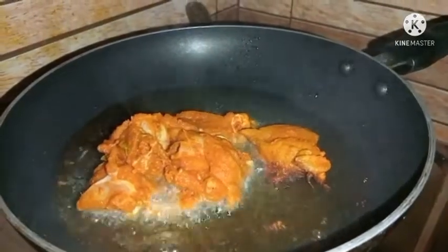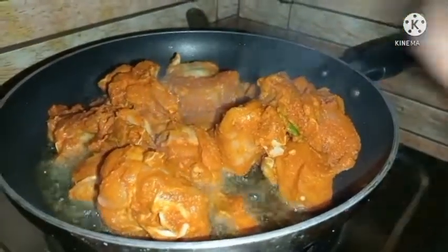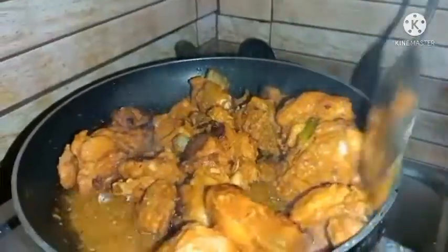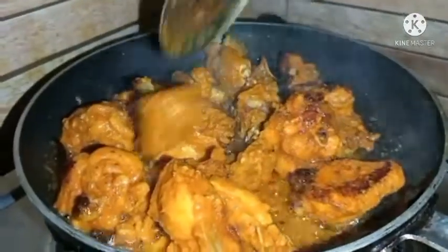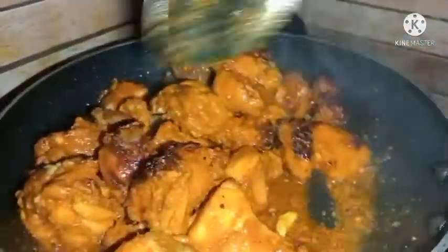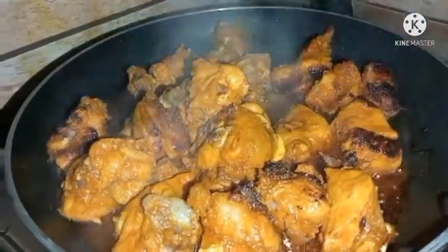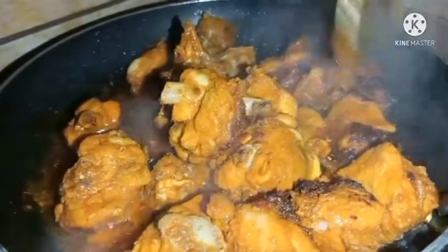Now I am going to fry chicken with chicken. Let's put the chicken into the pan. After this, we put the chicken into a soft, dry state. We'll put the chicken into a soft, soft texture. Let's try to get it.